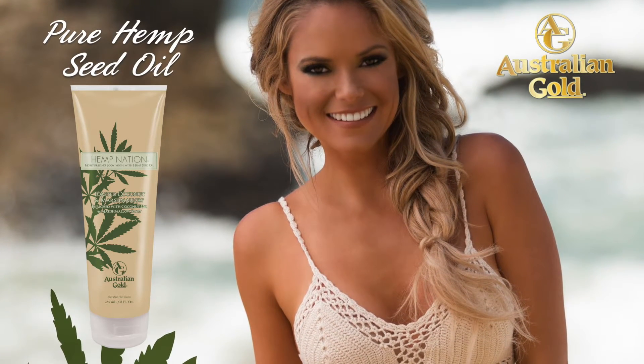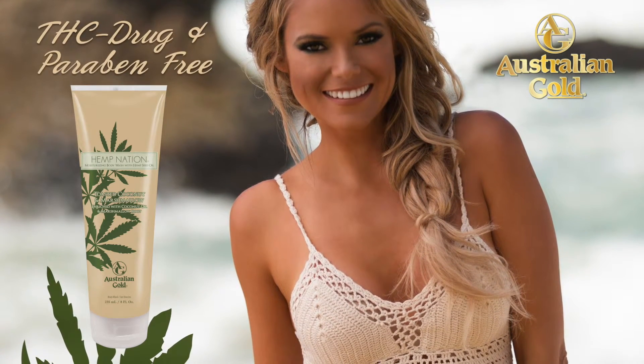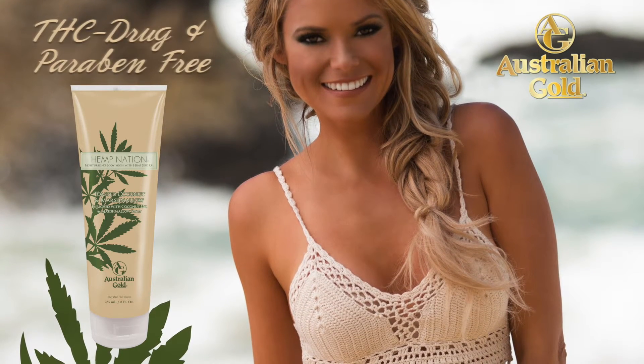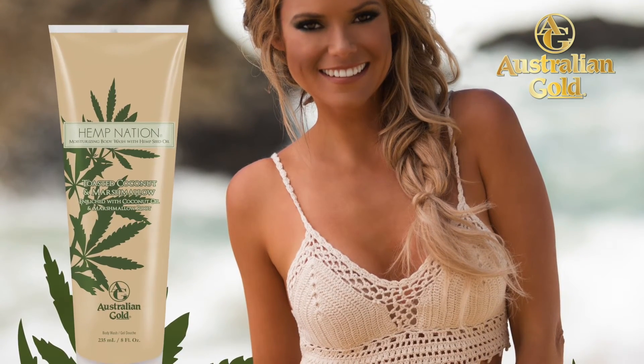Pure hemp seed oil helps to restore softness, smoothness and moisturization to the skin, while mild cleansers gently clean without drying. Use daily to secure your passport to the world of Hemp Nation.